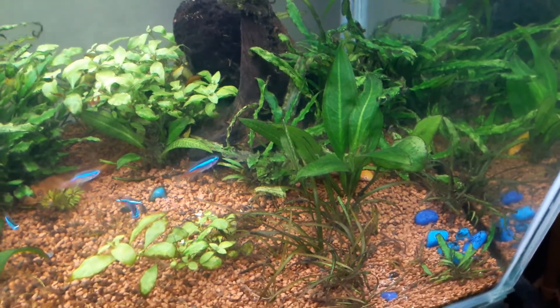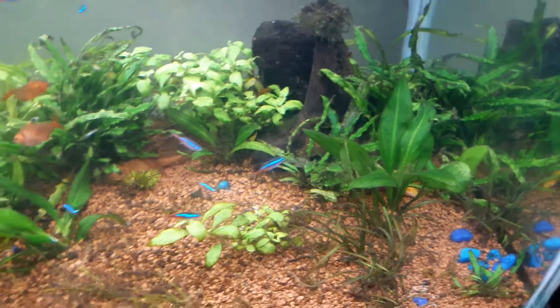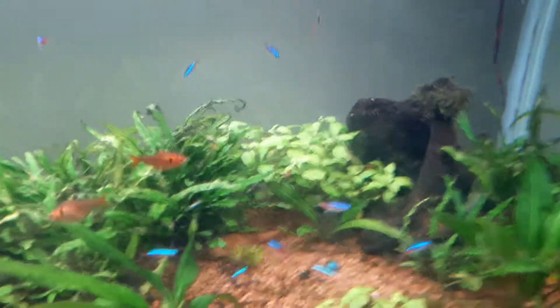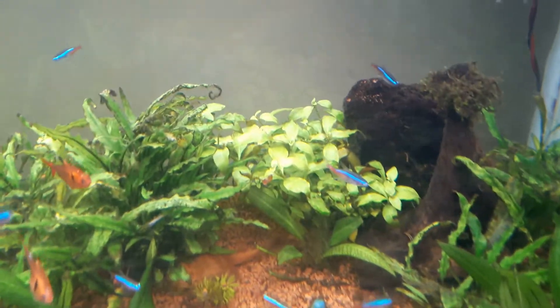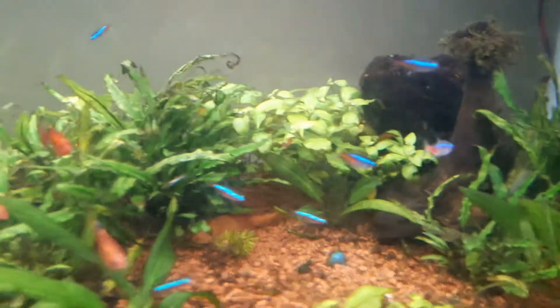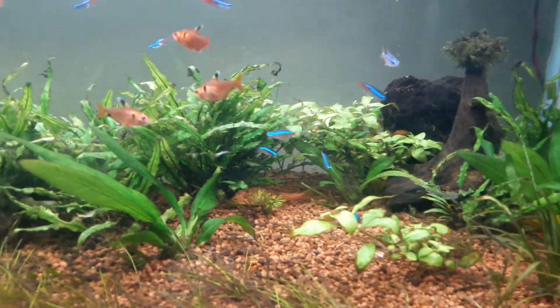The leaves are a lot slender if you compare — this sword looks more like the normal sword you see, a very standard structure. That's the Ludwigia there. This looks much better now; the leaves have covered up the area that I was talking about in my last video that I wanted to go ahead and cover.